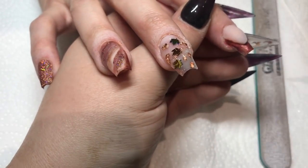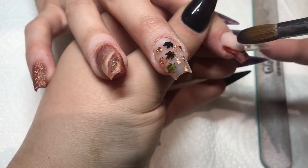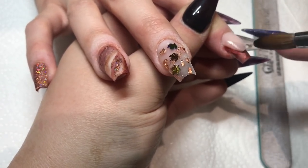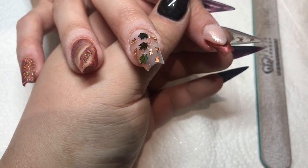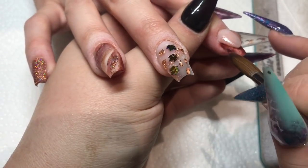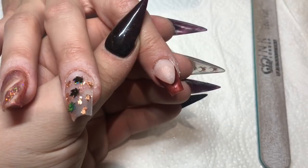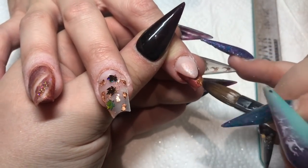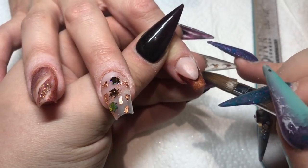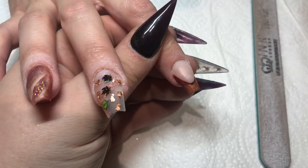I'm making a total mess! And then I'm going to come in with some of that Hazel and pop that on there, and then a tiny bit of the Copper Dazzle just on the tip of that nail.